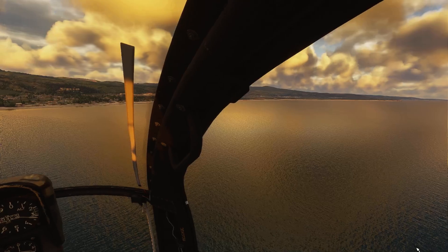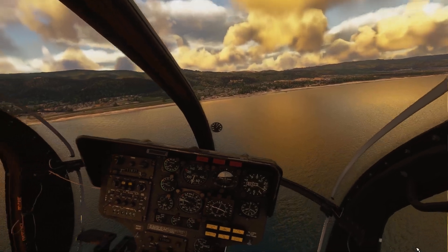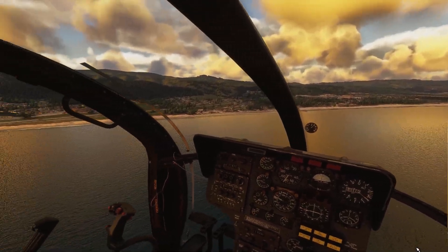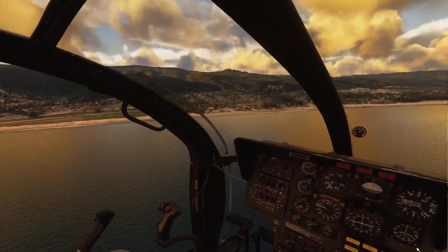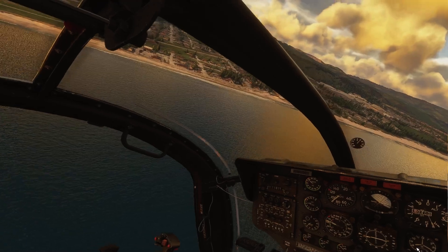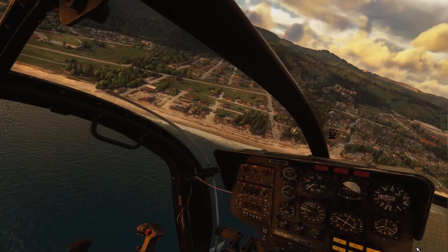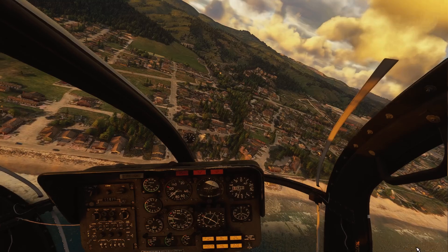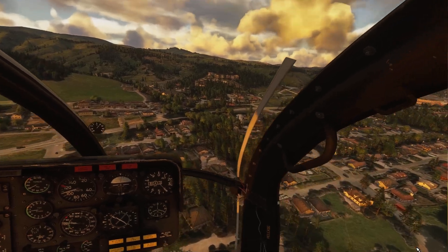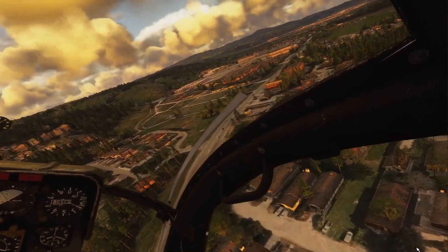This is just a quick example video of Smooth Motion affecting VR mirrors, which is great because the VR mirrors weren't as good as I had it in Microsoft Flight Simulator 2020. In 2024 I was always struggling to get the mirror to look as smooth as it does in VR, and I think this fixes it for me.